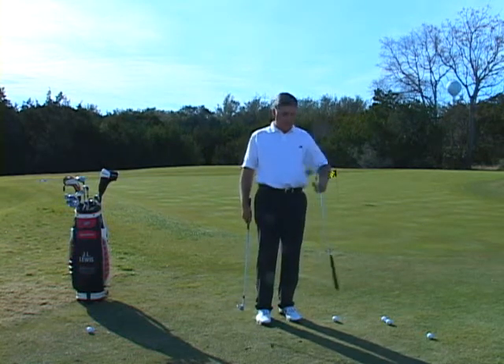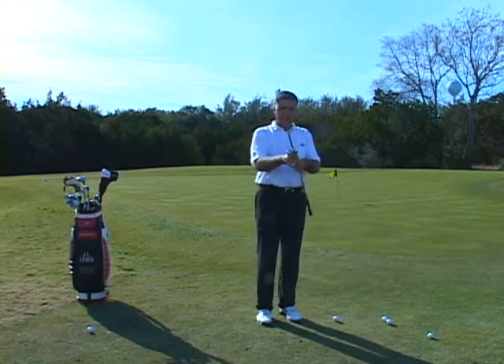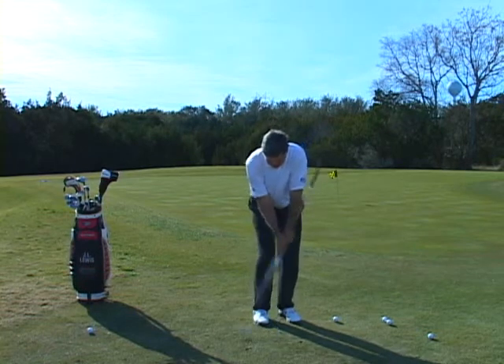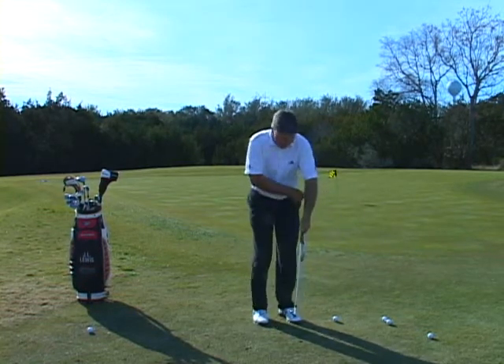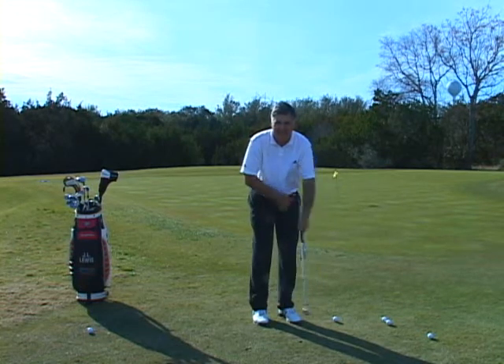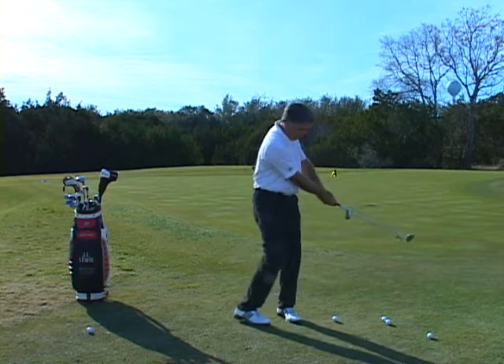a great drill is to take another club, grip it like this, put it up against your left side, and practice chipping without letting the shaft hit you in the side. You see that? The other shaft's hitting me.